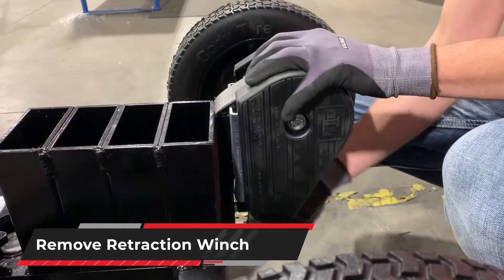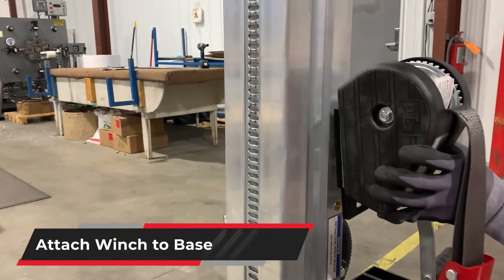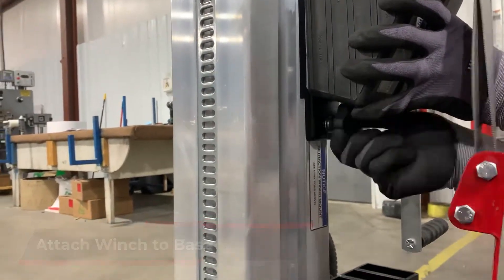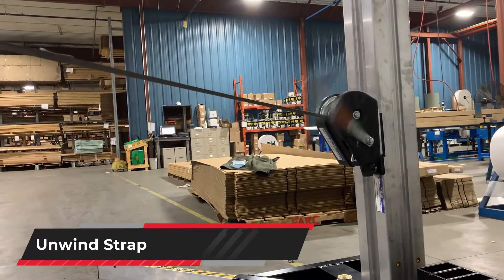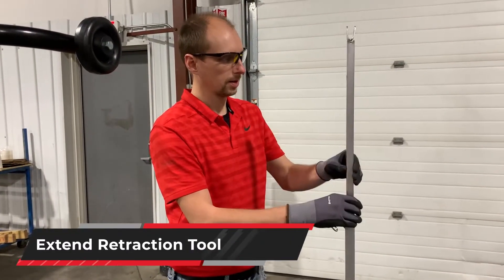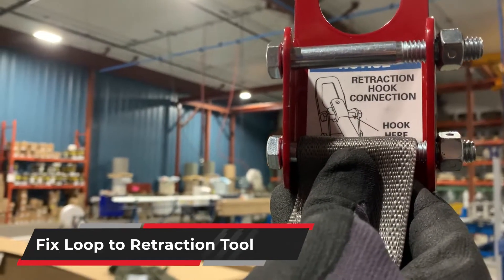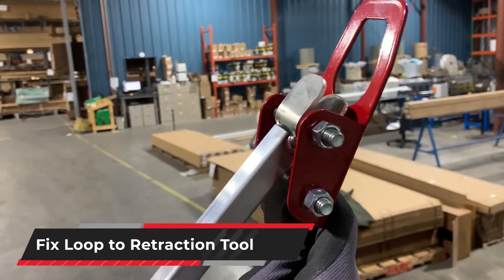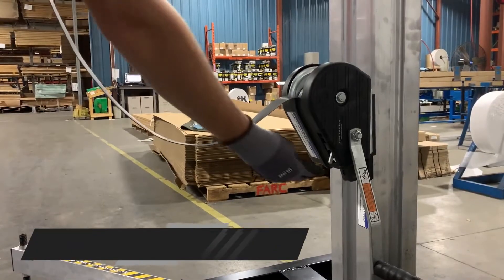Remove the retraction winch from the chassis. Attach the winch to the base mast. Unwind the strap. Remove and extend the retraction tool, and add extensions to the retraction tool. Fix the loop to the strap end of the retraction tool. Attach the loop to the hook at the base of the climbing unit. Crank clockwise to lower.